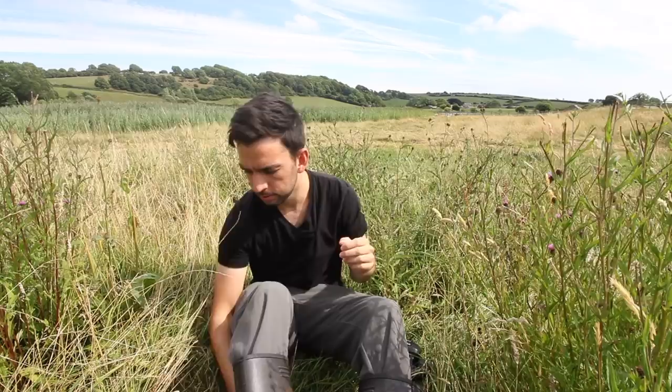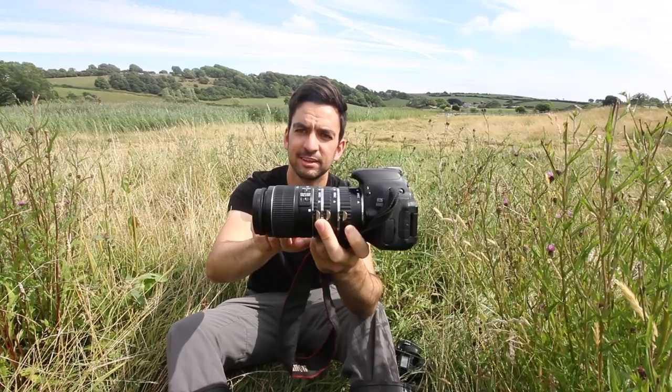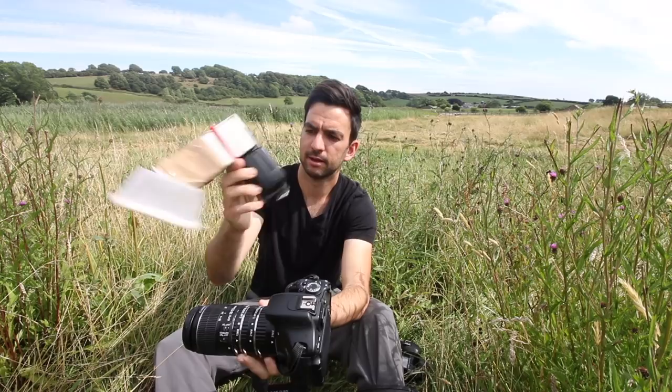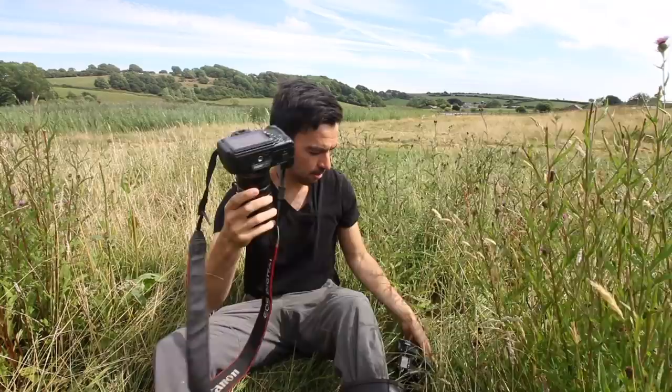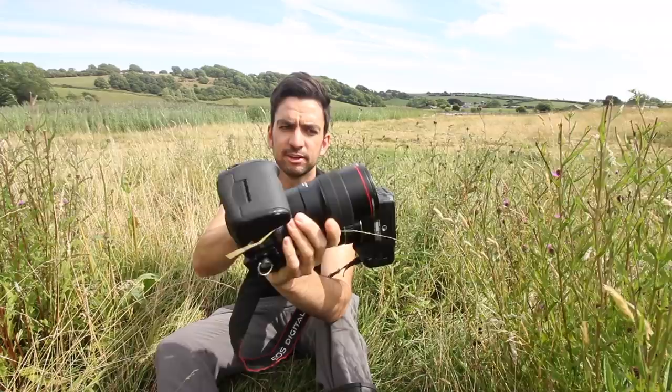We're going to do another macro photography video today. We're going to compare that budget setup I made a video about a few years ago — the Canon 600D with some extension tubes and the 18-55 lens — and stick on a cheap flash from China with a custom-made flash diffuser. We're going to compare that to the 5D Mark III with the 100mm f2.8 macro lens.